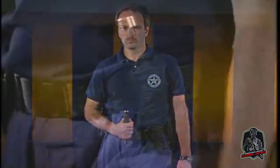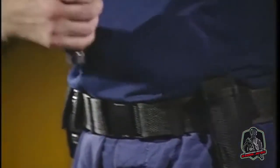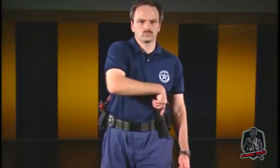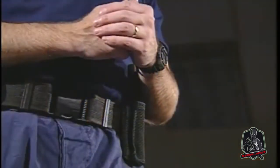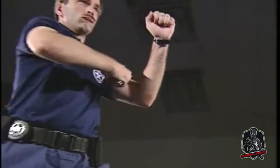Proper grip of the baton is established by placing the baton in the gun hand from the weak side draw. When the baton is utilized in the closed mode, it is held in the center of the handle section with a full hand grip using all four fingers. When the baton is used in the open mode, the proper grip is directly above the butt cap. With your weak hand positioned to protect yourself, reach across your body with your gun hand.